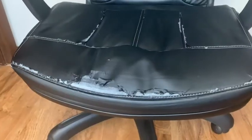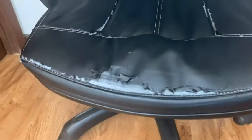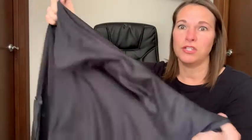Hey there, this is Tara with WTI. Have you ever had an office chair that starts peeling and looks like this? Well, that's why I want to tell you about this Sara Flora office chair cover and what's so great about it. Some of the things I really like about it: it's stretchy, it's like a microfiber type material, and that makes it easy to wash.